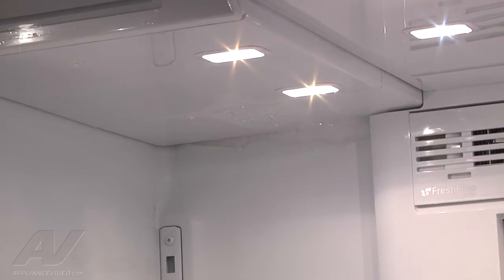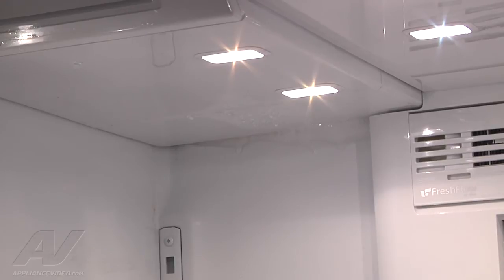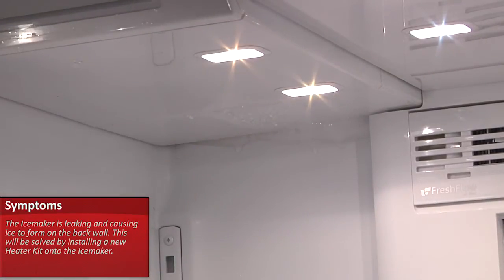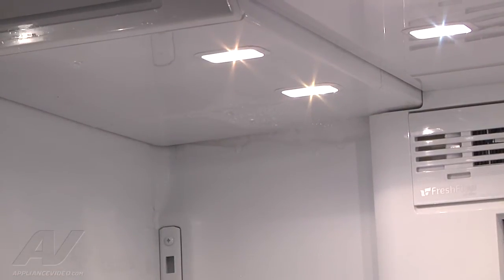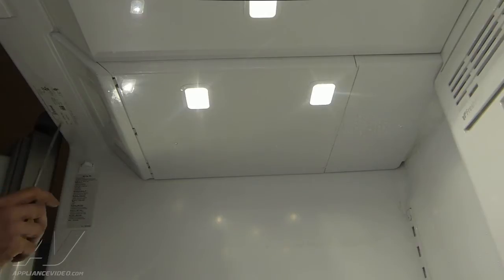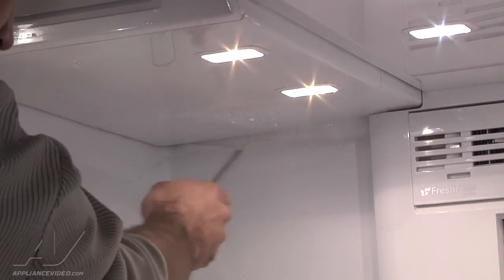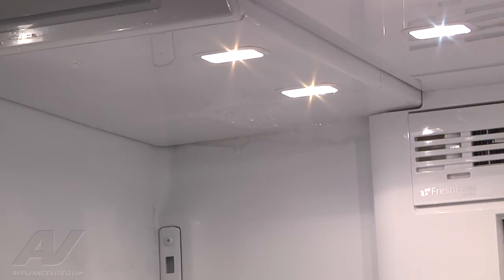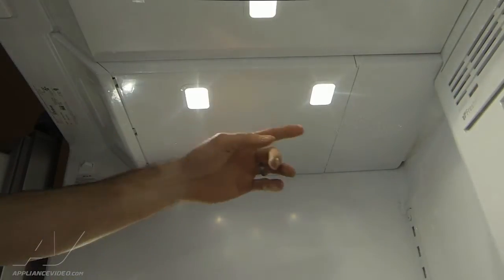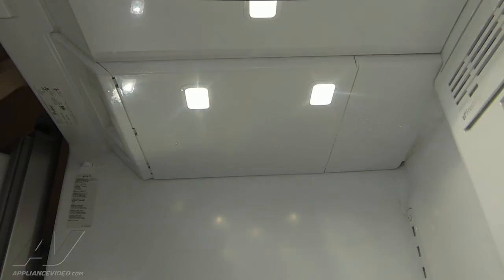What we have here is a French door Whirlpool refrigerator. The customer's complaint is ice forming at the back of the wall, right underneath where the ice maker air chute is. To rectify this issue, there's a fascia heater kit that's going to be installed, a heater replaced up here, this whole panel replaced, and some thicker gaskets replaced in the back. Basically, it's not making a proper seal where the freezer air is coming in, causing ice and frost to form because the cold air is meeting the warmer air in the refrigerator section.